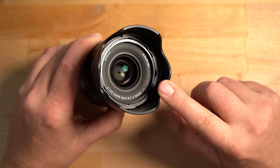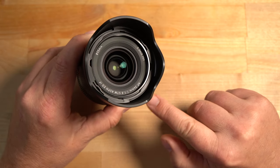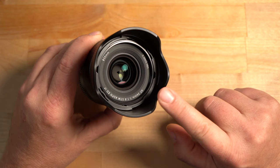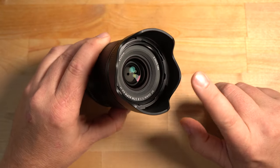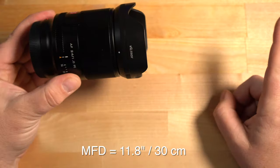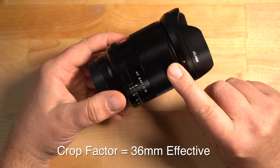As far as optics go, this lens offers 11 elements in 9 groups. Among those 11 elements, you have two aspherical elements, three ED elements, and three high refractive index elements. As far as minimum focus distance goes, this lens can focus at about 11.8 inches. If you put this on a crop factor camera, it gives you an effective 36mm approximately.